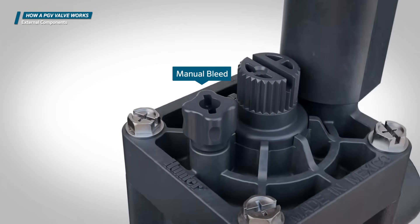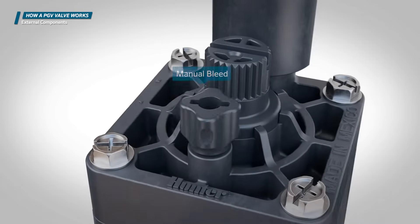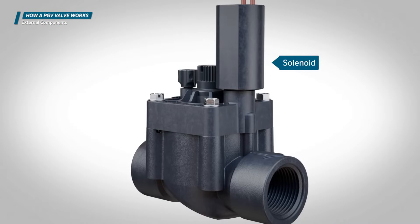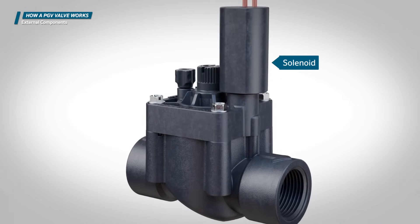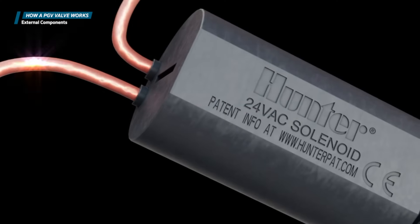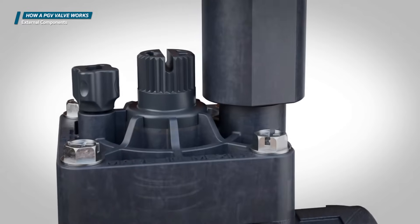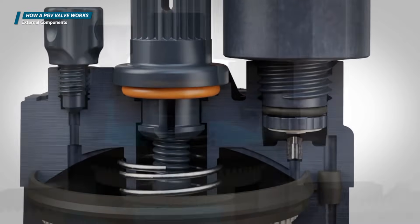Use the manual bleed screw to manually open the valve. The solenoid is the electrical component of the valve. It receives an electrical signal from the controller that causes the plunger from the solenoid seat to lift, activating the valve.